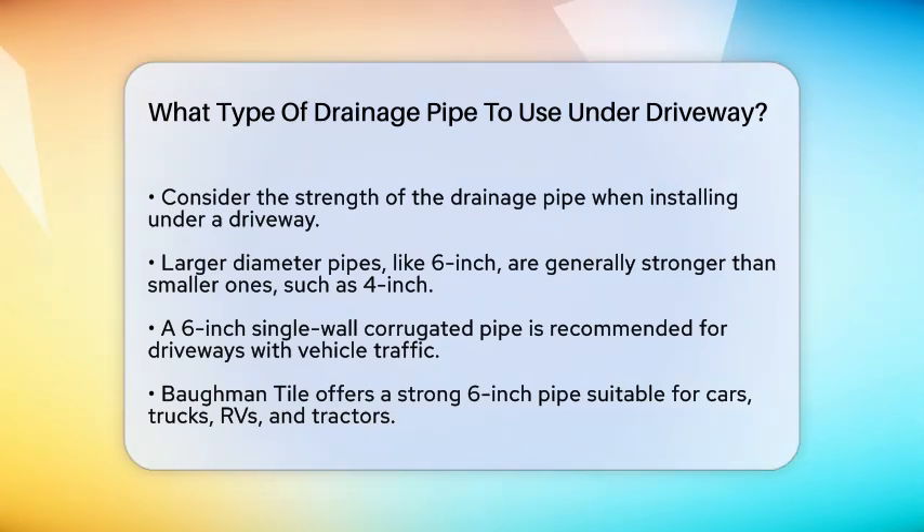First, the strength of the pipe is crucial, especially if you have vehicles driving over it. A larger diameter pipe is generally stronger than a smaller one. For instance, a 6-inch pipe is stronger than a 4-inch pipe, regardless of the material it's made of.